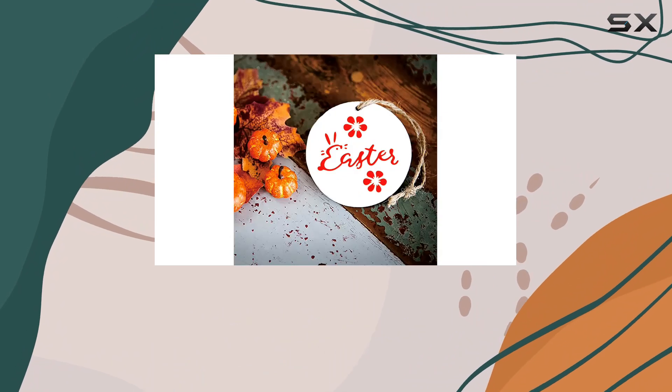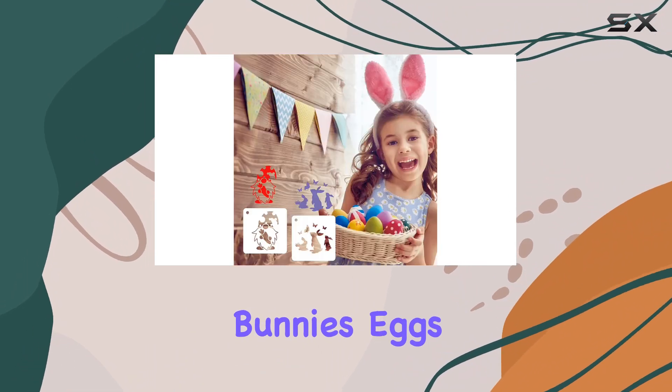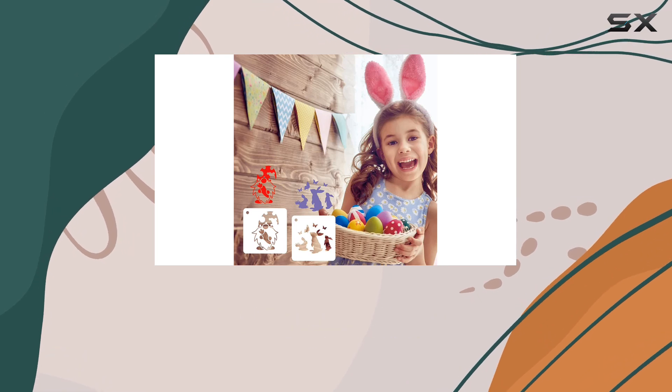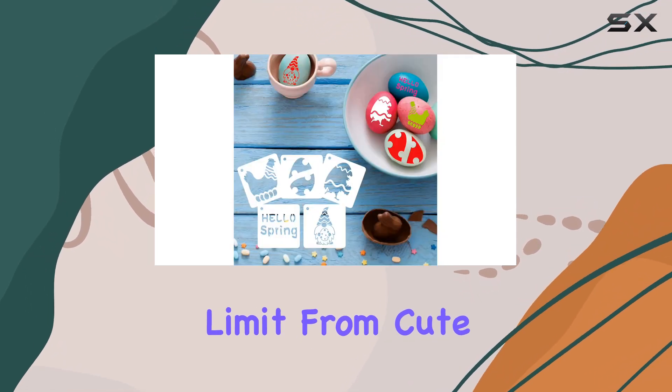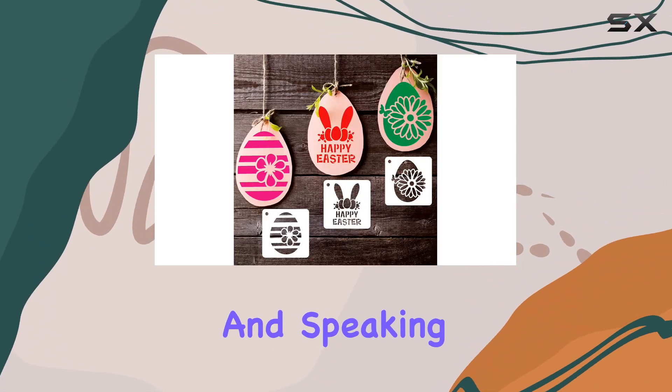First off, let's talk variety. With 30 adorable designs featuring bunnies, eggs, and all things Easter, your imagination is truly the limit. From cute bunny faces to intricate egg patterns, there's something for every project.